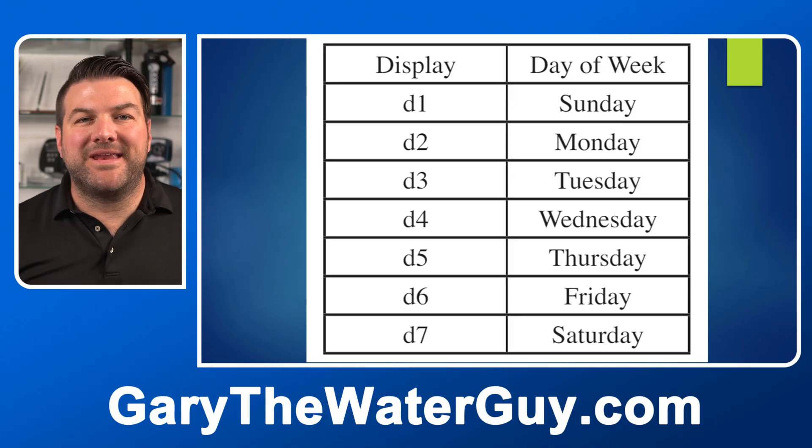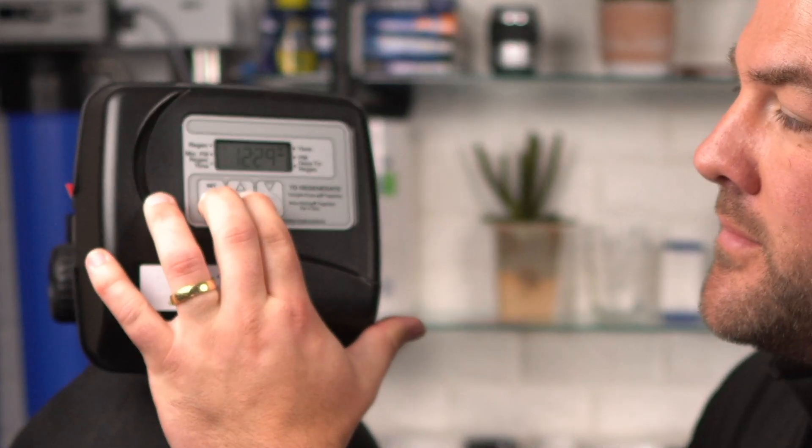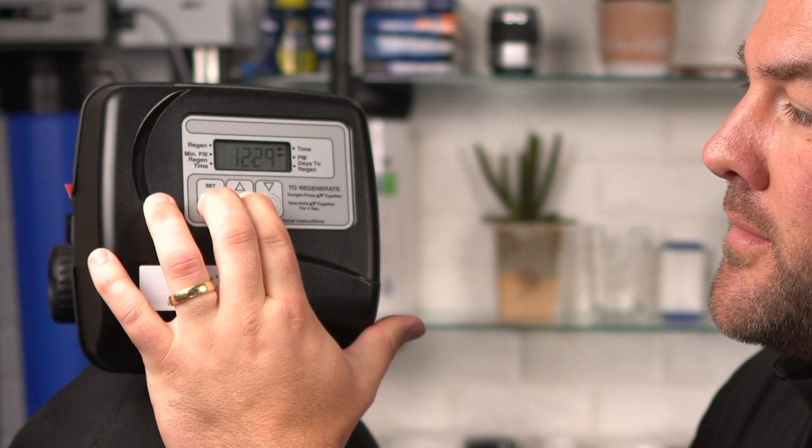If you chose the 7-day option, you can see on the screen the days that correlate to each display setting. From the service mode, press the Set Hour plus Up button simultaneously for three seconds and release. Set the clock to the hour the regeneration should occur using the up and down buttons. Typically this is set for a time when very little water is used in the home and when there isn't another piece of water filtration equipment regenerating at the same time. The default is typically 2 a.m., and the arrow points to PM after 12. Press Set Hour to continue.